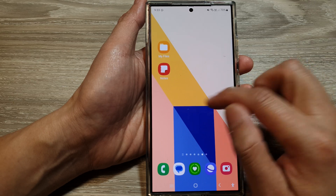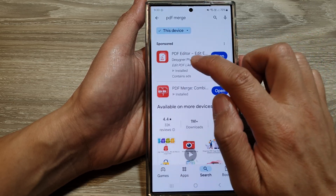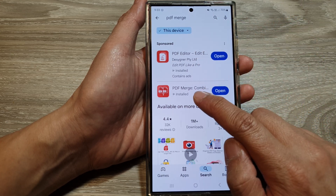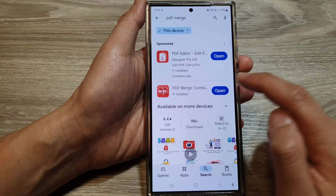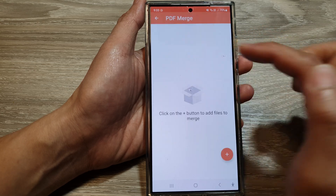The other method is to download an app. Go to the Play Store and search for 'PDF Merge'. For example, I have installed the PDF Merge Combined app. Download and install it on your Android device, then tap 'Open'. Once open, tap on the 'Merge PDF' option.